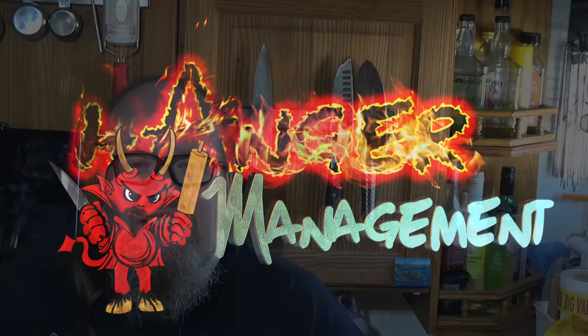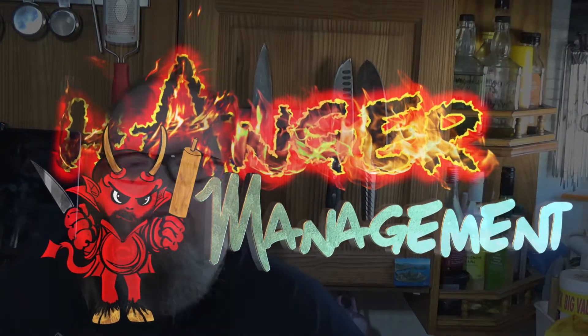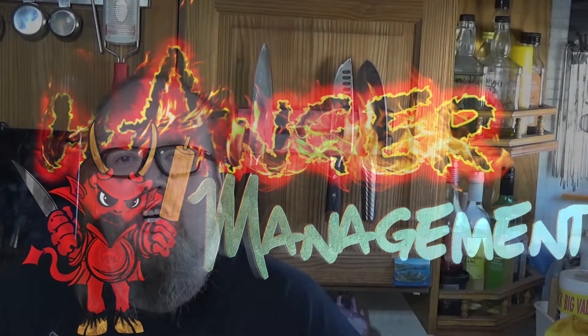Hi folks, hope everyone's well and staying safe. We've had our first vaccination in the house so things are moving forward for us. Today's recipe we're going to be making vegan wheat balls.